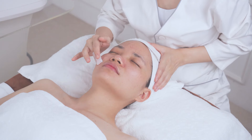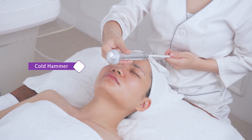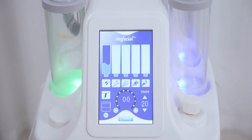Clean the face, then apply toner to the whole face and operate for one minute. Tighten pores with the cold hammer. The cold hammer calms the skin, eases sensitive skin, tightens pores, and boosts nutrient absorption. Adjust the energy level to 6.